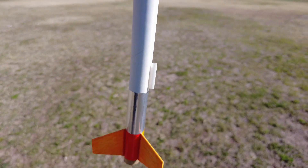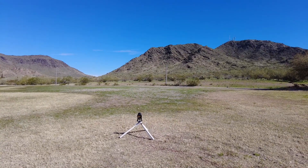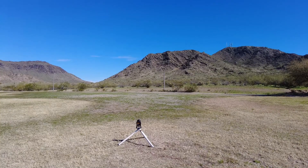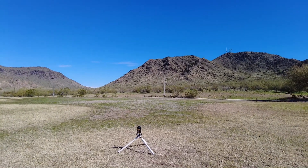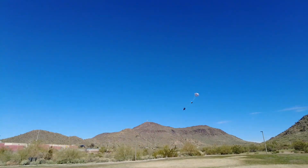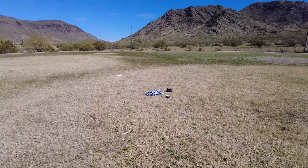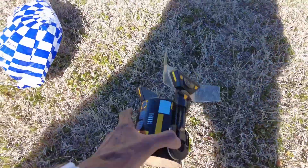All right guys, here we go — we got the R2-Q5 going on a D12-3, ready to go. Five, four, three, two, one. There it is! Nice — parachute is out on the R2-Q5. Hit pretty hard on landing — I saw a fin break off, the clear plastic fin popped off. Hopefully it's fine because those are rare. It broke off clean — nice R2-Q5, that was a nice flight, D12-3 upgraded, very stable flight.